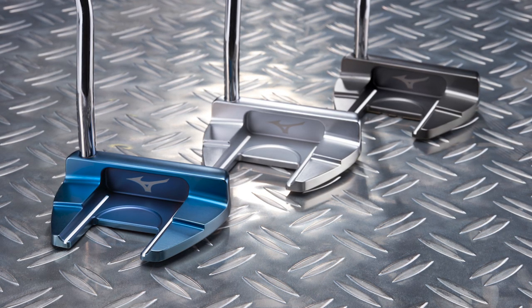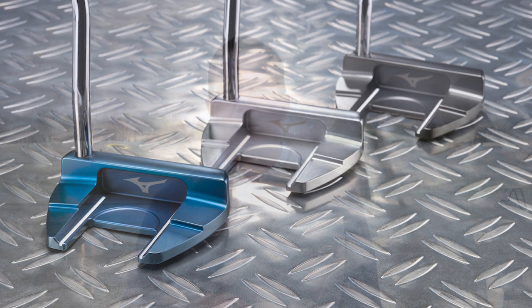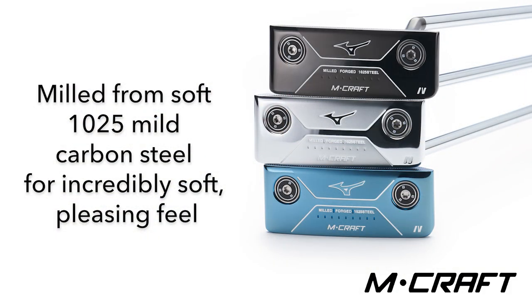They have a classic white satin, a bold blue ion, and an intense black ion. One of the best qualities of these putters is not only the look, but the Mizuno feel. The M-Craft putters are forged and CNC milled from a very soft 1025 mild carbon steel for incredible precision and feel.